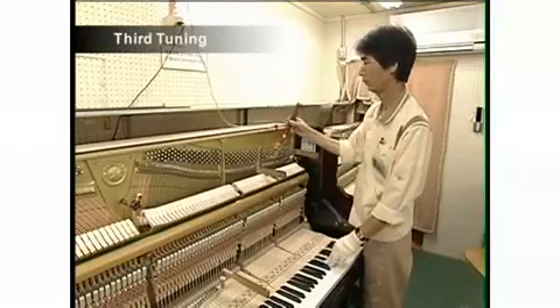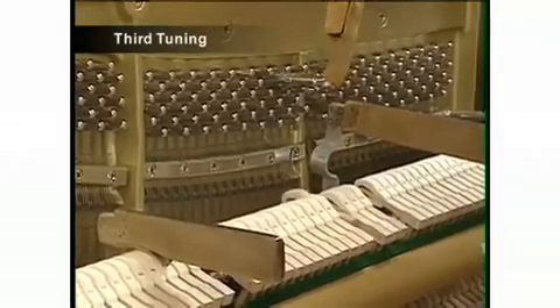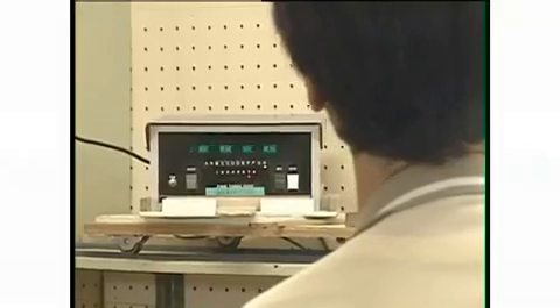The process of adjusting the sound of the piano to the appropriate pitch and creating a scale is known as tuning. The piano is tuned repeatedly before shipping.